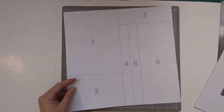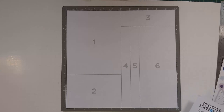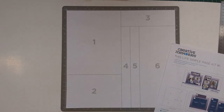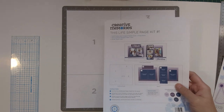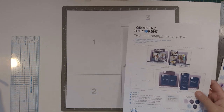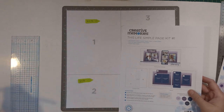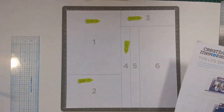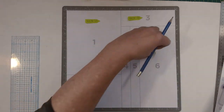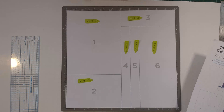Step one: before you cut apart your pull-apart sheet, take a ruler and a pencil and measure all the pieces, making notes on your page so you have a record for future use. The first box is 6x8, number two is 6x4, this one is 6x2, and then there's a 1x10, a 1x10, and a 4x10. Once you have all your notes, you can cut it apart and use it on another page because you have your record.